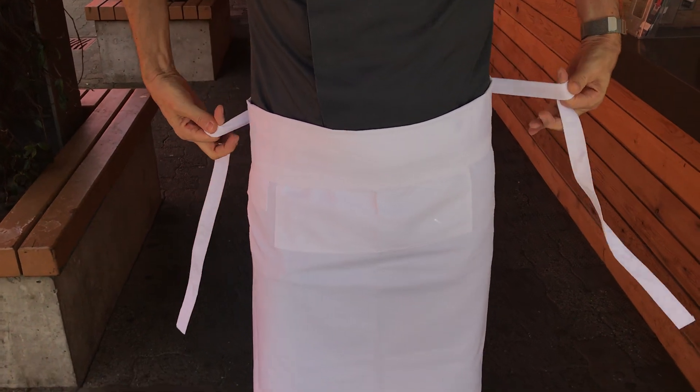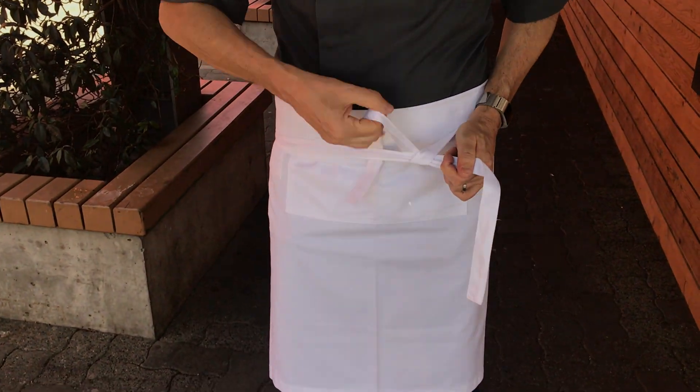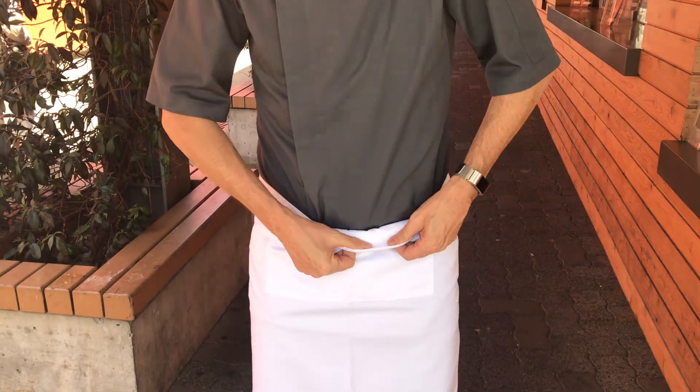So you just go this way, and then you pull. You do one knot — not two, just one. Then you go over. And you don't leave it like this; you have to fold it.